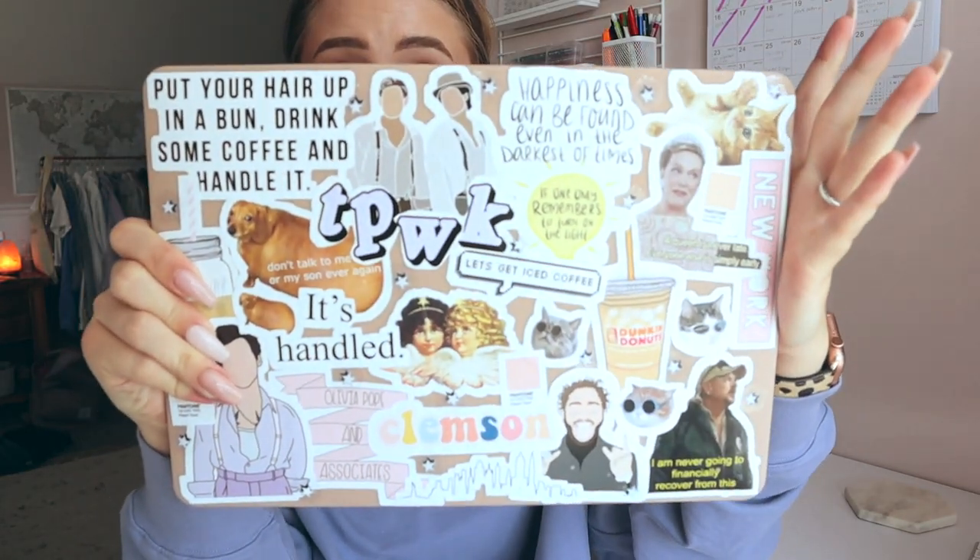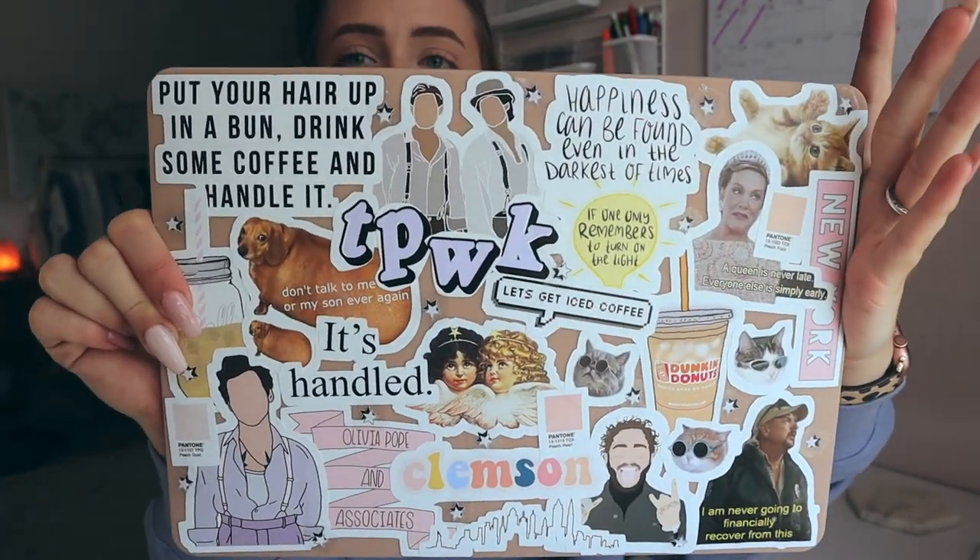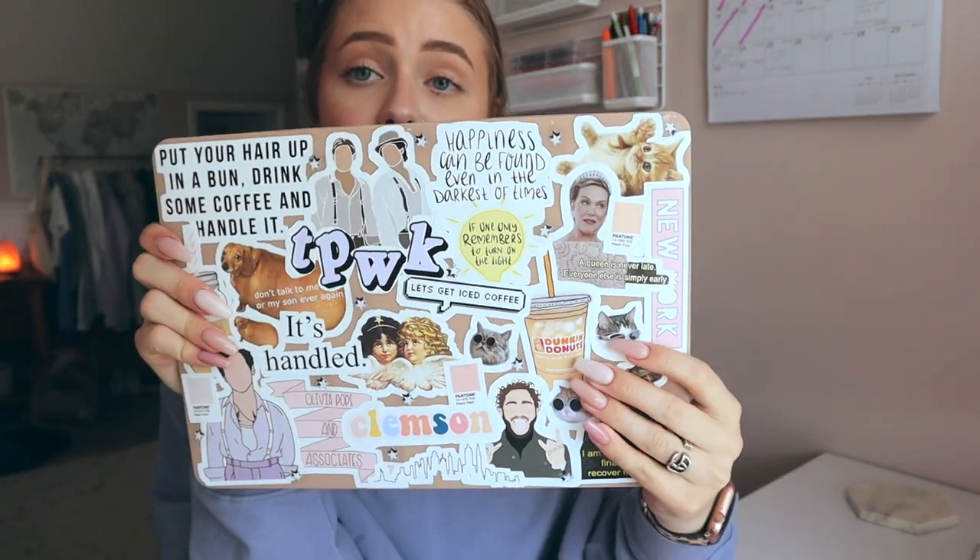So as you guys just saw, this is what my laptop sticker collage situation looks like — I am so obsessed with it. My new case is this tan color; I thought it would go nicely with all the stickers. The case is from Amazon and all the stickers are from Redbubble. I just really enjoy switching things up and feeling like I have something new and exciting.